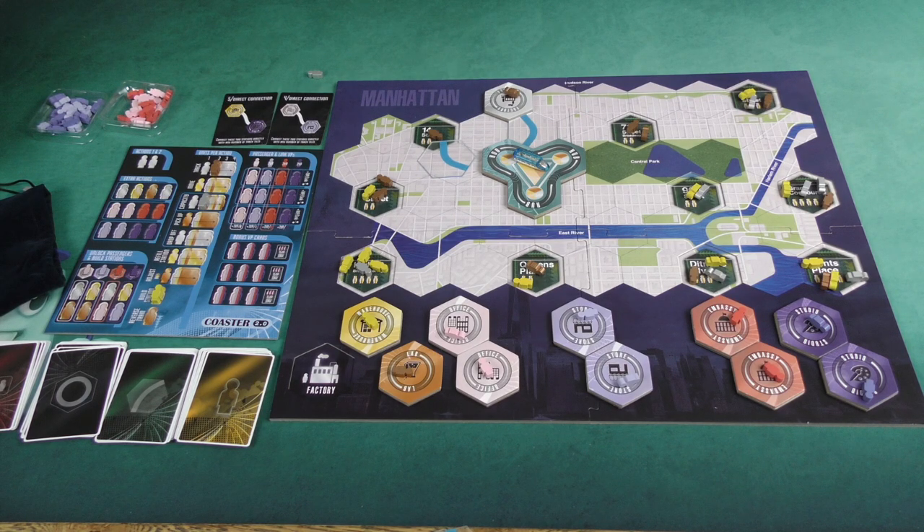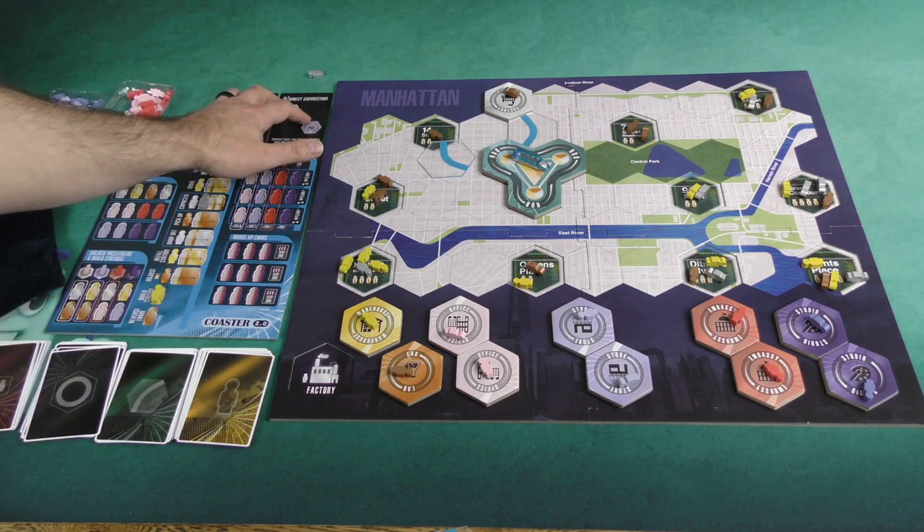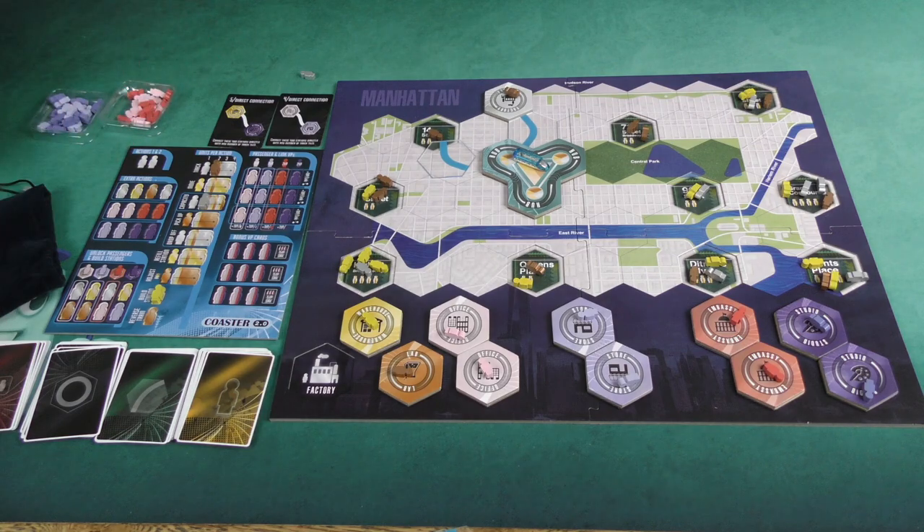That in a nutshell is how you play the solo game. It's very similar to the multiplayer game — not really any big changes other than these direct connections that you can't do, and pulling out a passenger from the bag every turn as a kind of timer. The multiplayer game has interaction points, but in some senses it's almost a multiplayer solitaire game. You'll have competition over different stations and things like that, but the core mechanics of the game don't really change at all when you're playing solo.